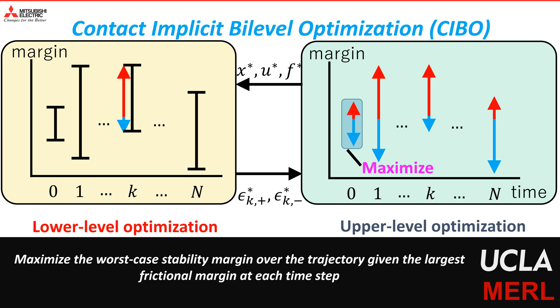We formulate the lower-level optimization problem as linear programming. One can convert the lower-level optimization problem with non-linear constraints using KKT conditions, and the resulting optimization problem can then be solved efficiently using off-the-shelf solvers like IPOPT.